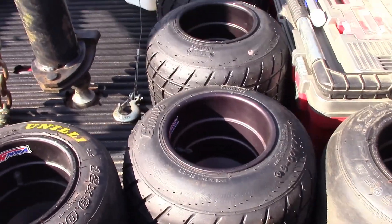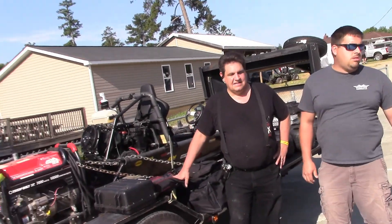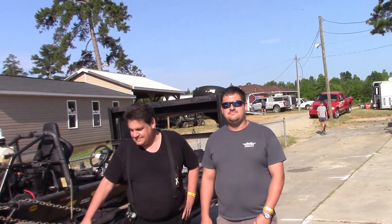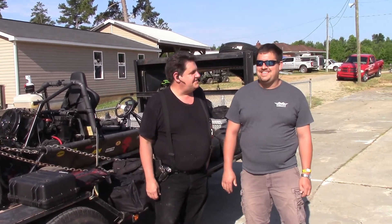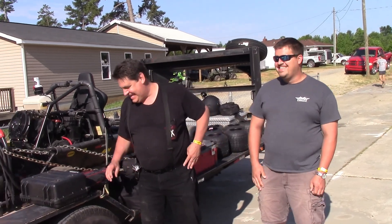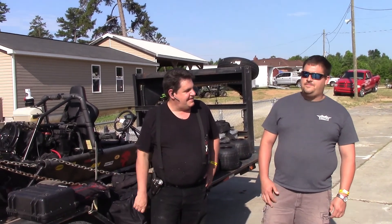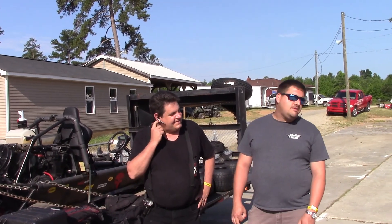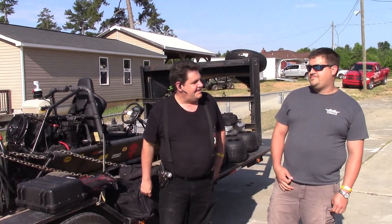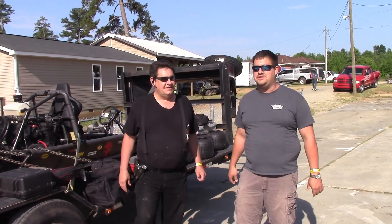I don't reckon we're going to need any rain tires today - we do have some rain tires. We've been talking a lot about this project, and now you guys kind of get to see a little bit of what we're planning on doing here.